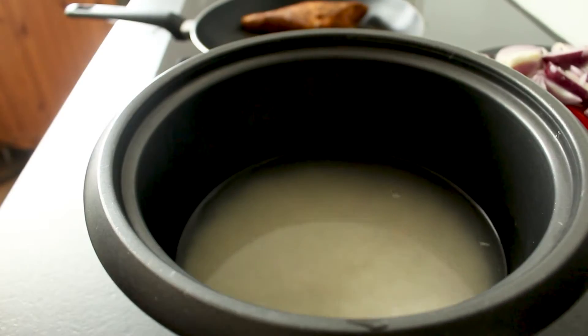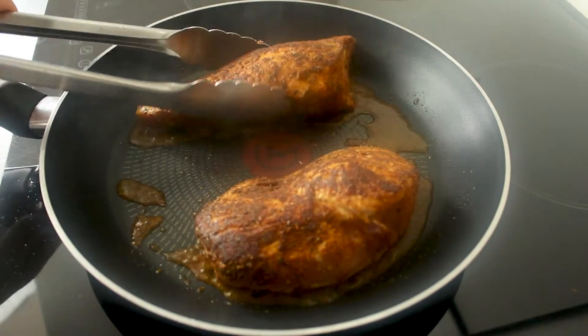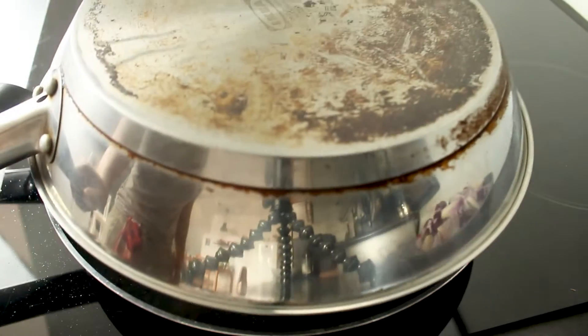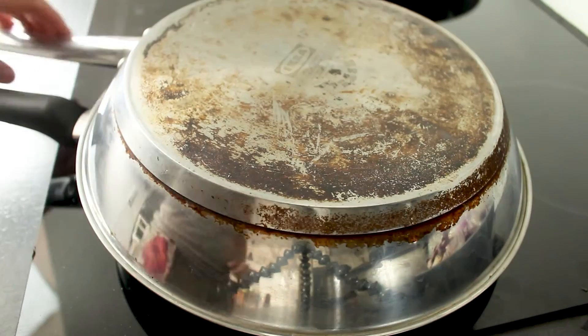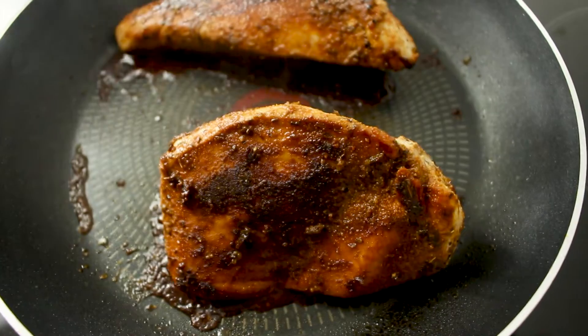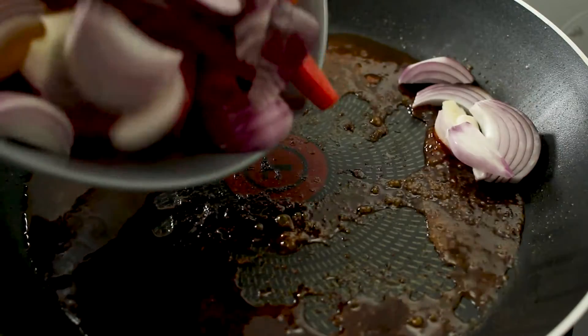In the meantime prepare your rice. If you have a rice cooker that will be ideal. Now add a bit of water to your pan and put a lid on top.